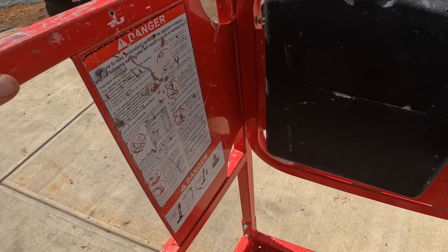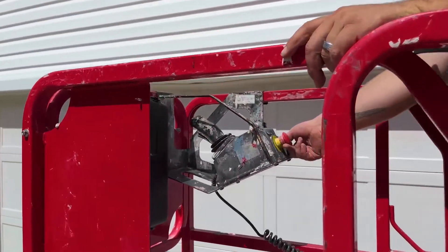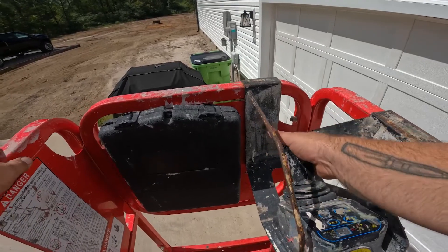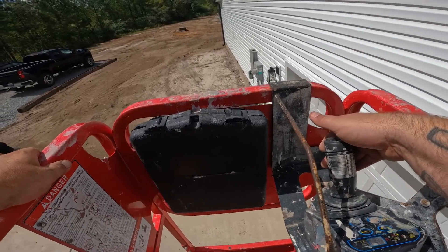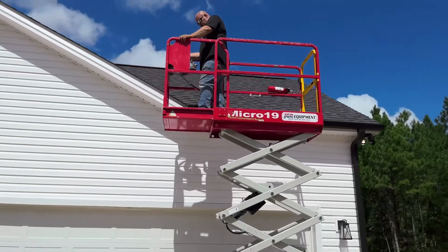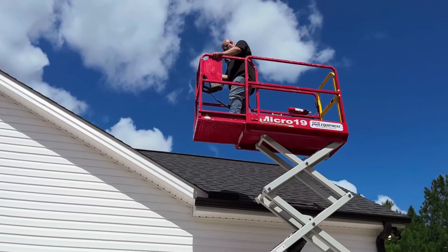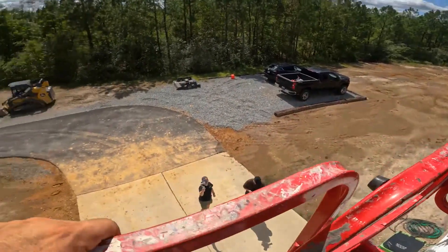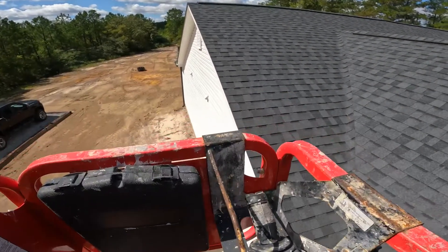Other than that, we're going to go into the controls and how they operate. We're going to start by pulling the e-stop out. Once you pull your e-stop out, we're going to start off by going in the air. Now that we're in the air, we're completely extended out and up. From this point, you can drive the scissor lift — it'll be at a turtle pace.